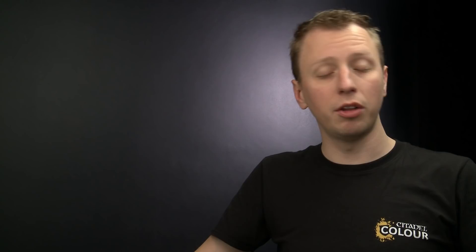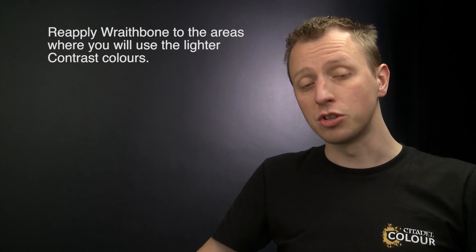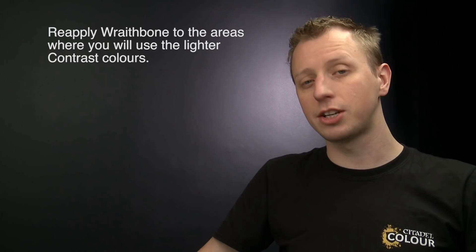When painting a model like this there are two key things to remember. First, a lot of the contrast paints are quite light colours that require a nice neat undercoat of Wraithbone before you apply them, so be sure to neaten up those areas with Wraithbone before putting those colours on. Second, when applying texture paint to the base it can be a little tricky to get underneath the main body, so be sure to switch the tool to the narrower side for more control. Those are the two key things to remember — we really hope you've enjoyed this video and we'll see you all again very soon.